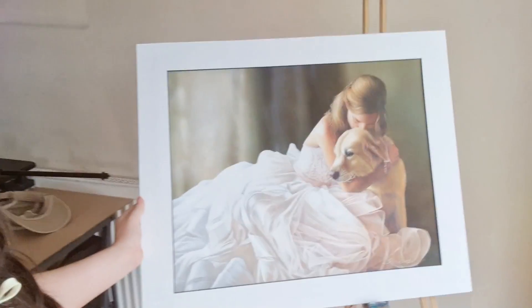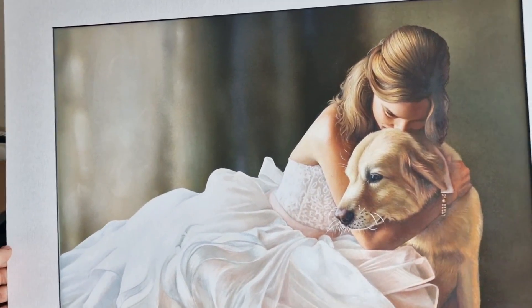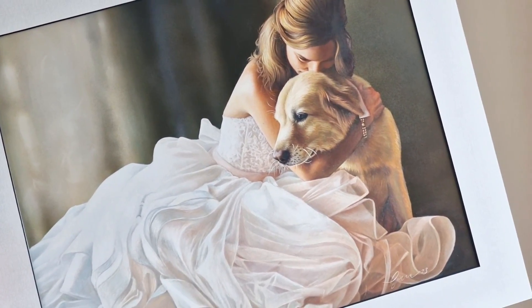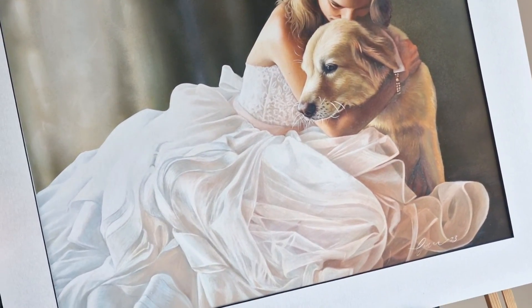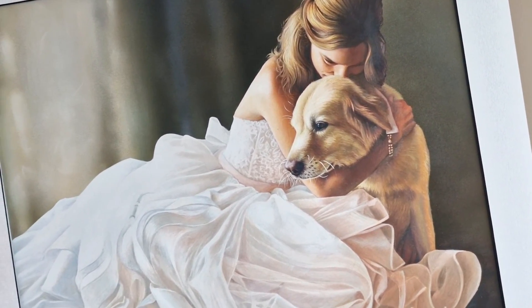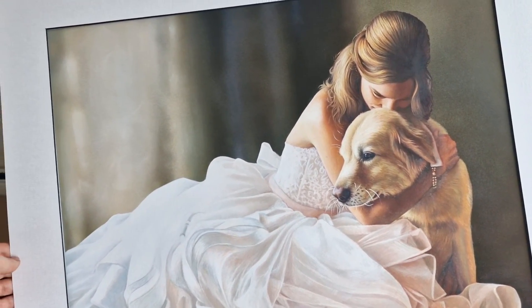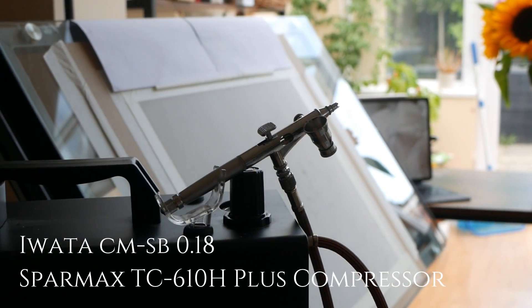Hey guys, welcome back to another video. Today I've got quite a fun one for you. We're going to be going through the process of creating this commission, which was really interesting because I used airbrush for the background with acrylic paints, and I used color pencils and solvents for the main subject. It was a really interesting and fun process, and I can't wait to take you along with me. Now let's make a start on that background.